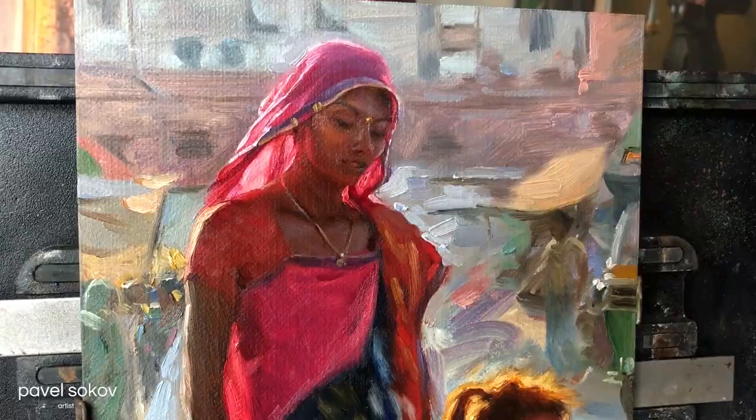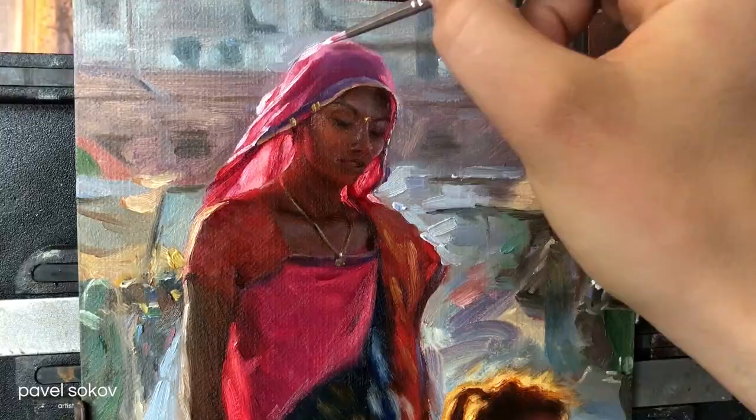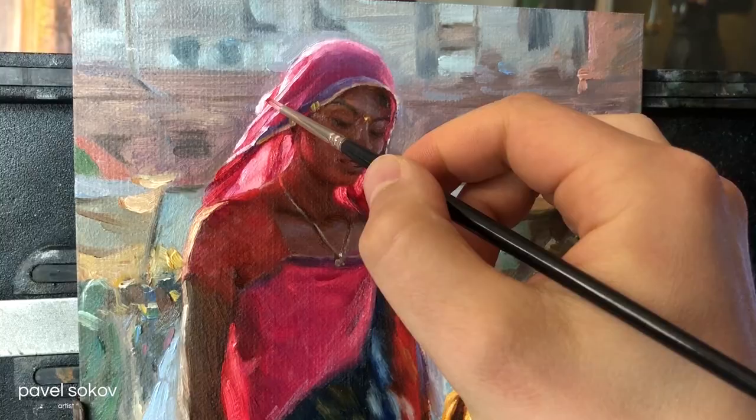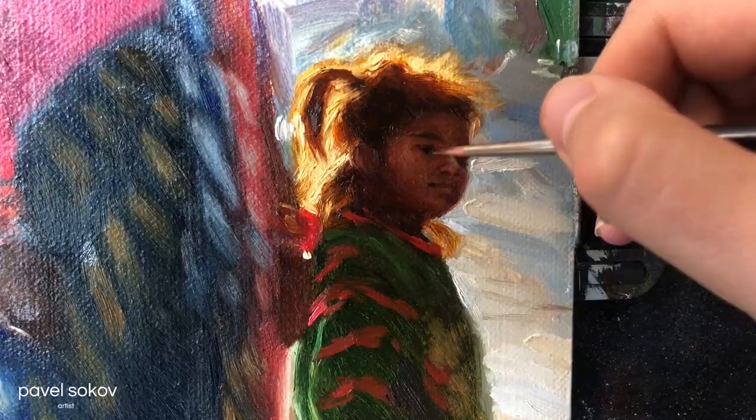I also went back to the back of the head of the mother and reduced it because I felt the hair was looking too large — it looked like she had a giant alien brain or something. So I reduced that a little bit. And here I just came back to work on the child some more, adjusting her features, moving her mouth down, working on her nose, just making sure I have the correct proportions of a child, as these are proportions I'm not super familiar with.